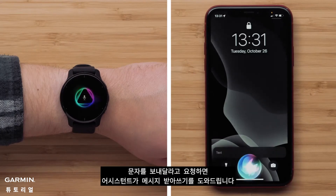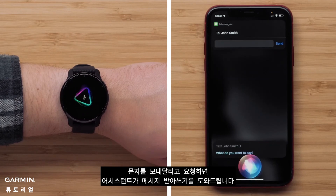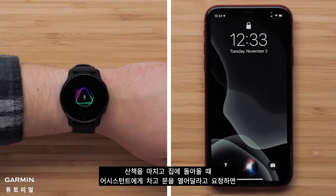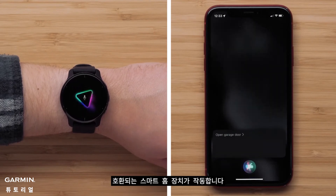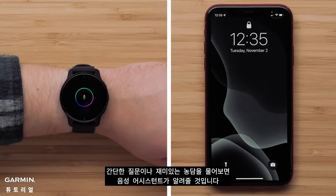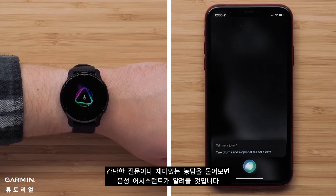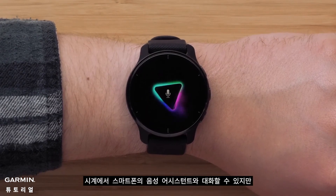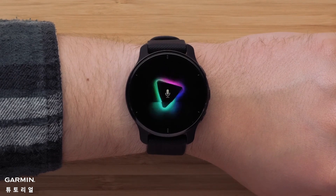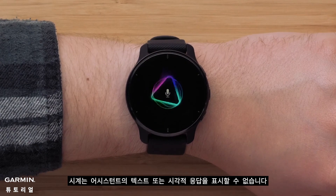Ask to send a text, and the assistant will help you dictate a message. Ask your assistant to open the garage door as you're coming home from a walk, and your compatible smart home device will oblige. Ask for a trivia question or a funny joke, and your voice assistant will key one up. Although you can talk to your smartphone's voice assistant from your watch, your watch will not be able to display any text or visual responses from your assistant.